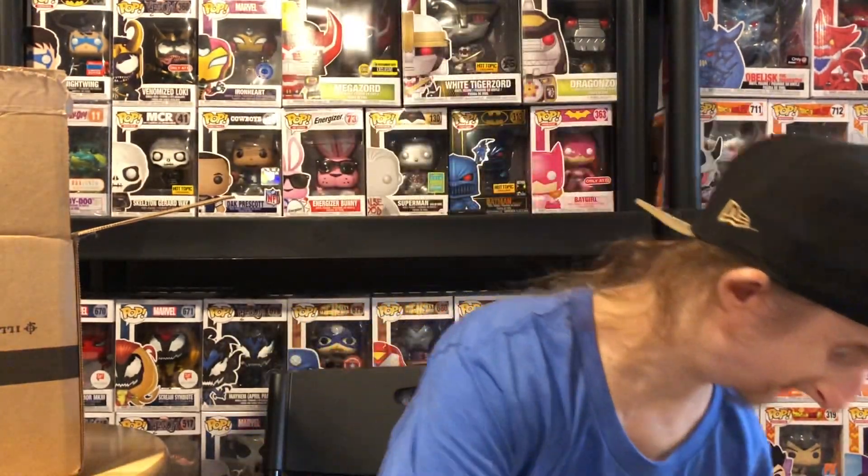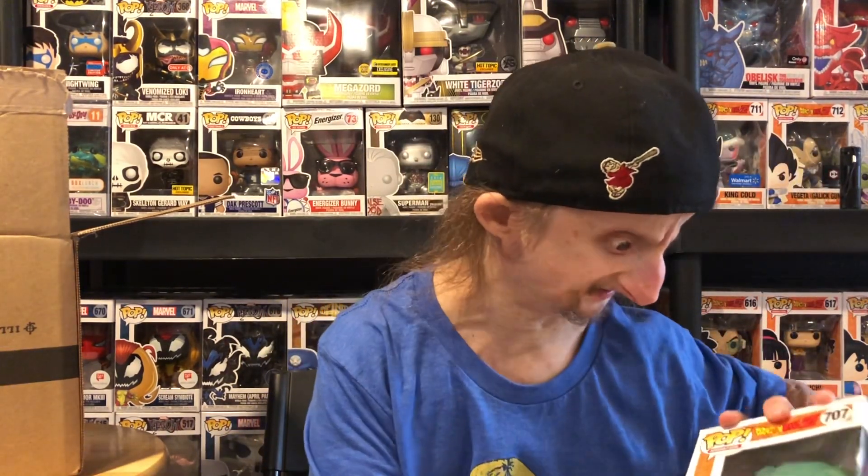Alright guys, that's my Pop in a Box for this month — the November box. Let me know in the comments what your favorite pop was. All these pops came in great condition. I have a referral code in the description if you want to sign up. Leave a like if you enjoyed the video, subscribe if you're new, and hit the notification bell so you know when I upload. I have a pop haul video coming probably next week, so look out for that. Have a nice day — peace!